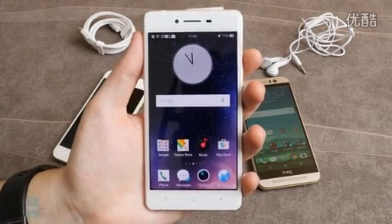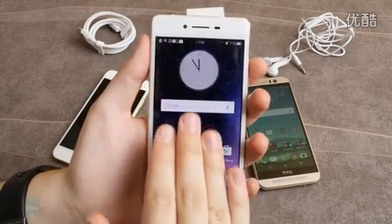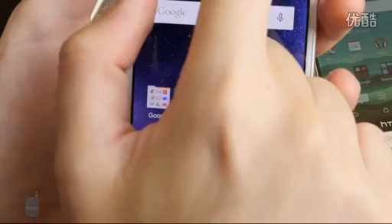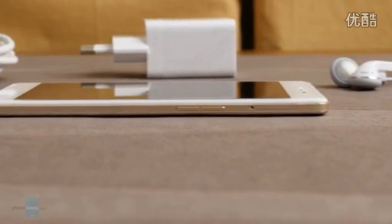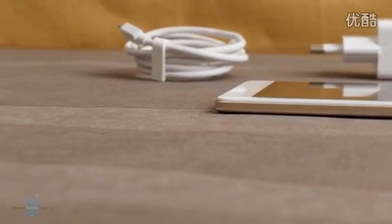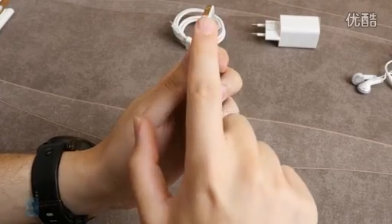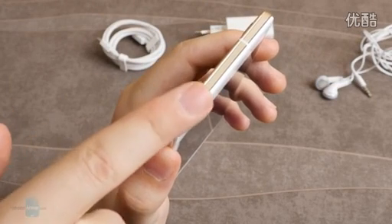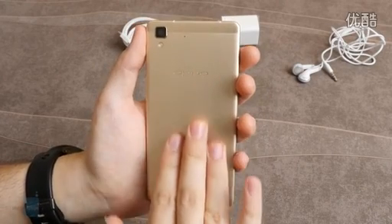Up front, the rectangular R7 greets you with a 2.9D arc-edge laminated screen that looks as if it's painted on the plastic front panel. Said panel is adorned by the front cam, earpiece, and the combined light and proximity sensor on top, while the bottom part houses the capacitive Android navigation keys. The R7's sides and back panel are all machined aluminum put through 48 polishing processes prior to shipping. This is a unibody design, but rather than keeping sides clean like HTC or rounding them out like Apple, Oppo embellished them with two polished matte strips, sweeping the corners to prevent that uncomfortable rectangular slab feel. The back panel, however, is entirely flat and doesn't feel as comfy as a curved panel.